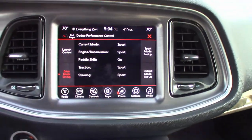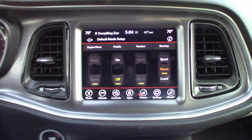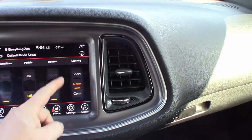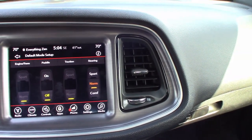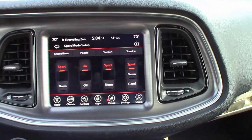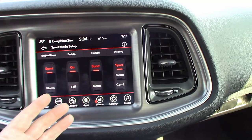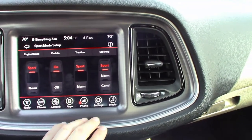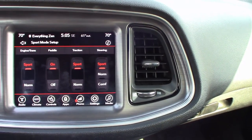The super track pack button gives you the ability to set up various drive modes. In default mode, engine and transmission are normal, paddle shifters are off, traction control is normal, and steering is in normal driving mode. There's also a sport mode setup where you can flip these switches — I have everything maxed in sport mode. The engine and transmission are in sport, paddle shifters are on, and the steering goes into sport which actually tightens it up a fair amount.